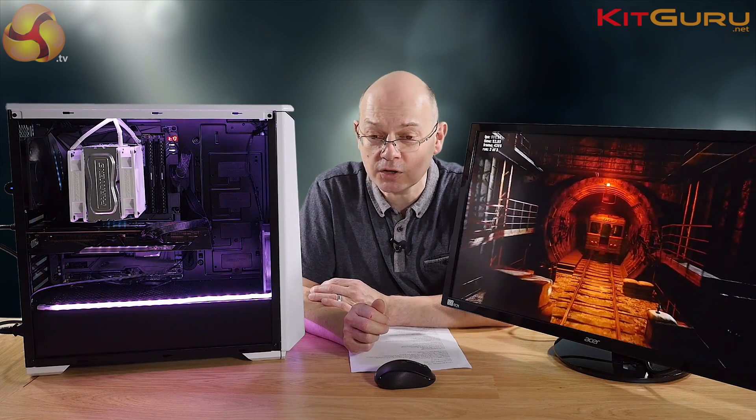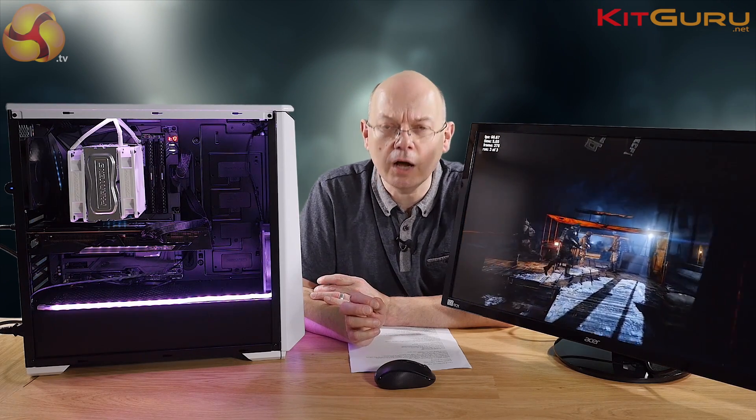In this system, which is relatively compact and nice and quiet, the graphics card has been a complete revelation to me. It's the first time I've seen a Fury, and Sapphire's take on it with the Nitro hardware is properly impressive — it definitely takes it one step beyond the reference card.